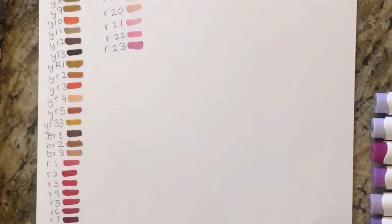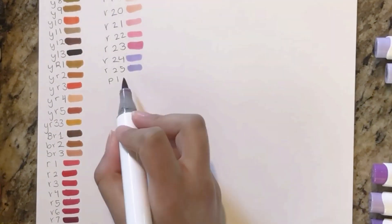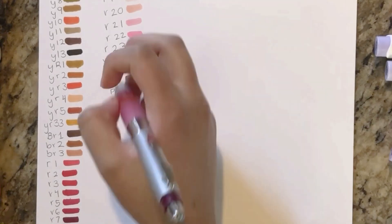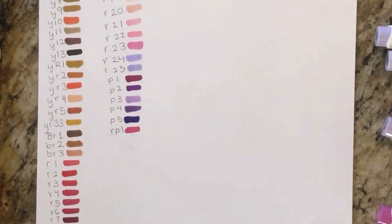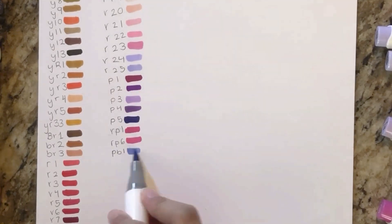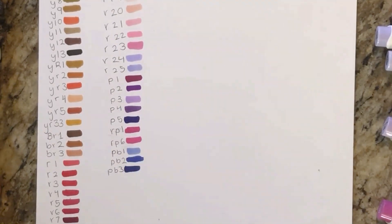I honestly think that R18, R19, and R20 are some of the best light skin colors. I like to use R20 as blush, R19 as a shadow, and R18 as the base color.